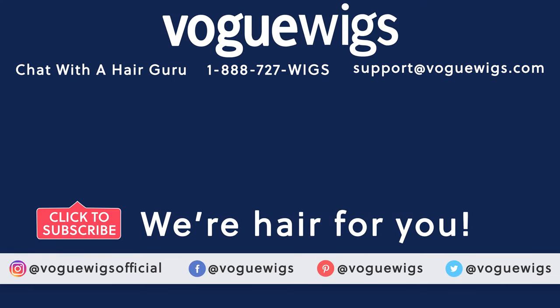If you want to see more videos like this one, click on the card. Thanks for watching everyone — have an amazing day!